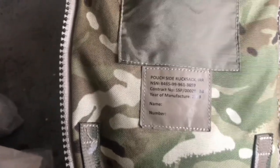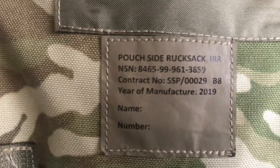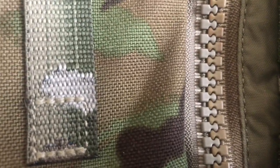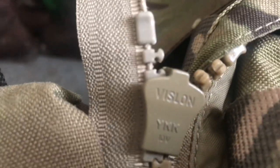So once you've got yourself some PLCE side pouches — these are issue versions — you will notice that they'll fit on one side. You can just about tell the difference in colour, the two zips, but they do fit. They're both the same YKK Vizlon, but this side will not.